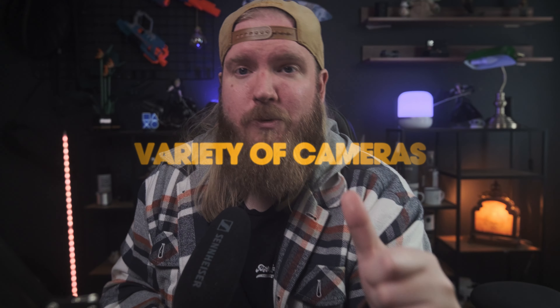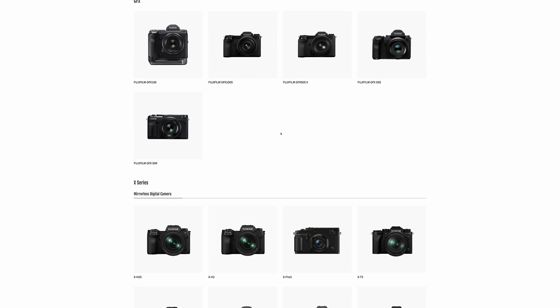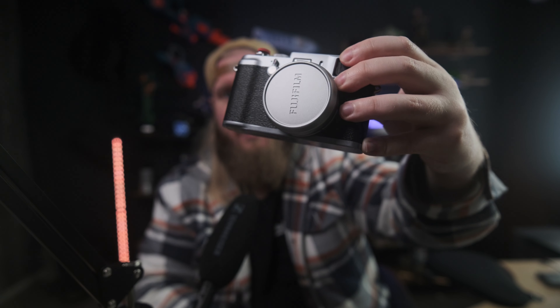The first one is the variety of different kinds of cameras for different kinds of people. I knew about the X100 series, which became a hot topic with the X100V, and the XT series and the XH series. But then there's the XE series and the X Pro series that I had no clue about, and a whole bunch of other cameras. I'm using the XH series for professional work and video, and I have the X100 for street photography and daily shots.